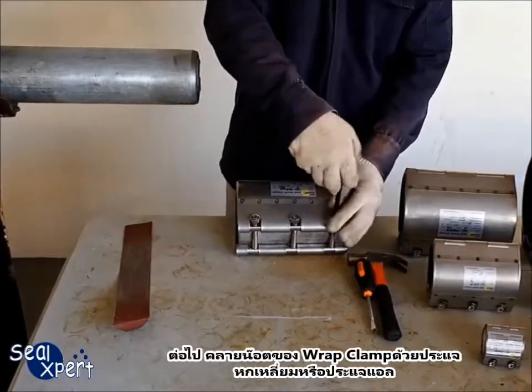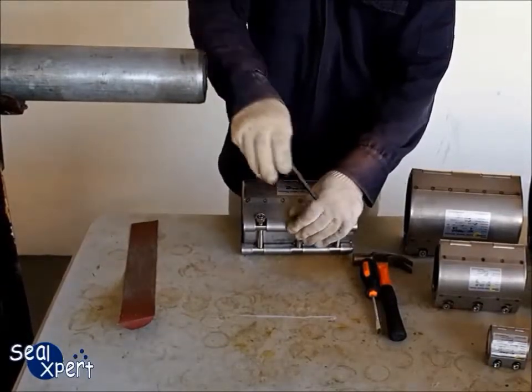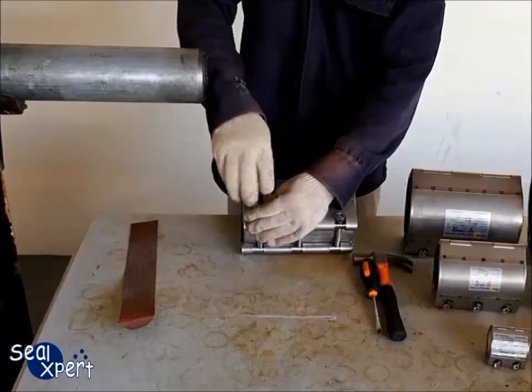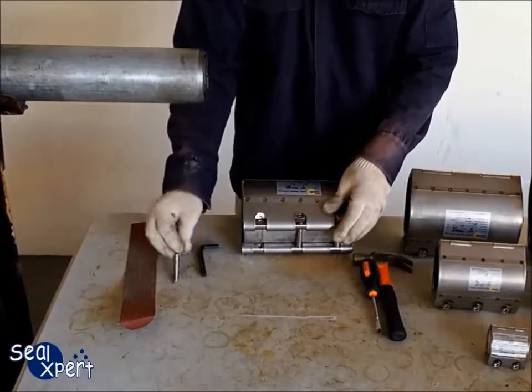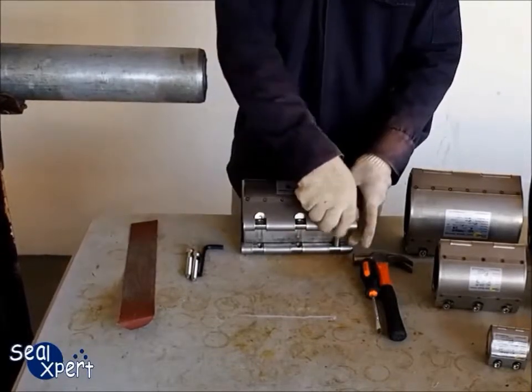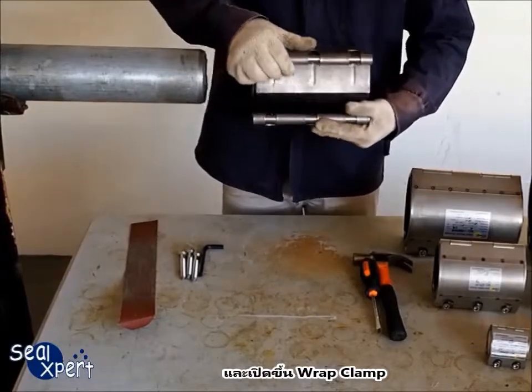Next, loosen all the bolts using an Allen key, and open up the Wrapped Clamp.